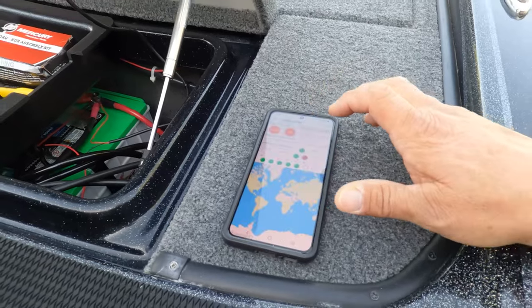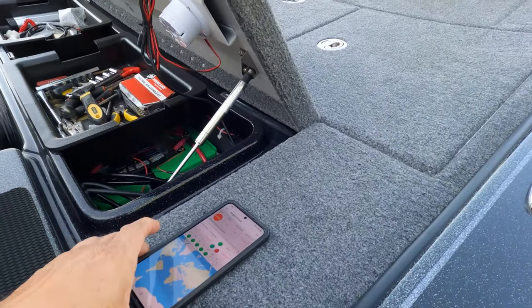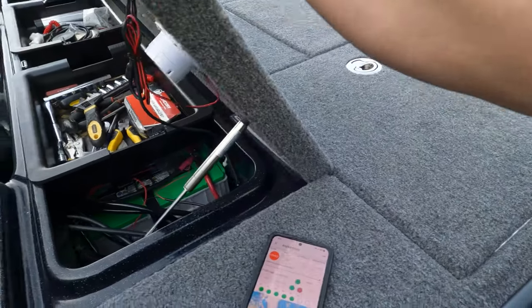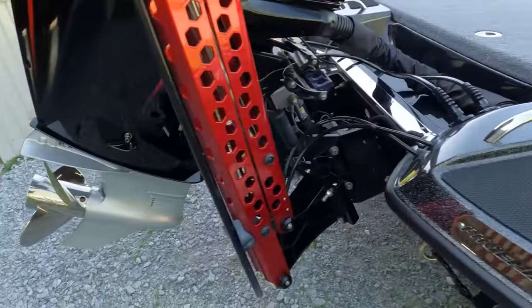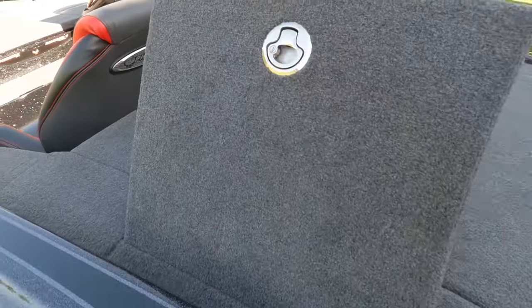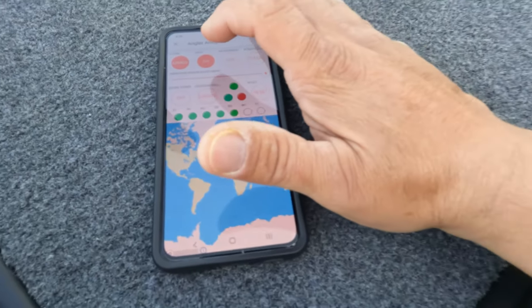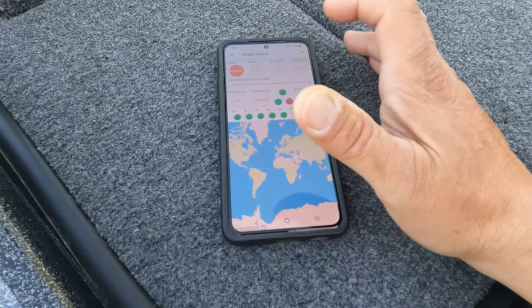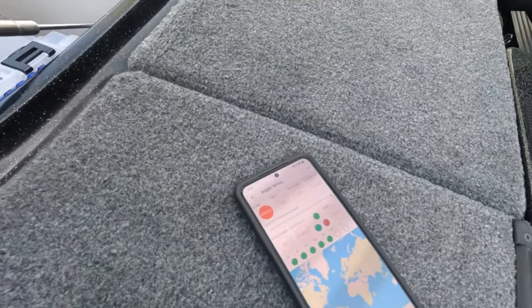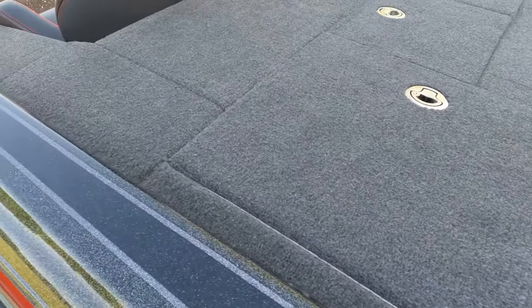I got a notification, and that alarm — it's got to be close to 100 decibels. I didn't put a sensor on that locker because I don't ever keep anything in there — I keep it empty for co-anglers. Here's another one I've got sensors in — boom, there it is. I should get a notification. I didn't see a notification come through that time, but anyway.